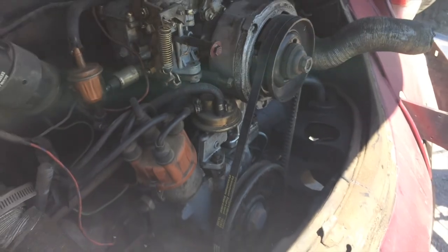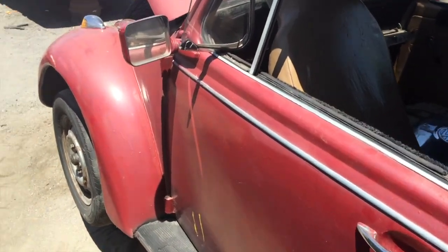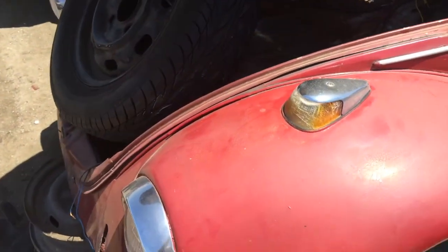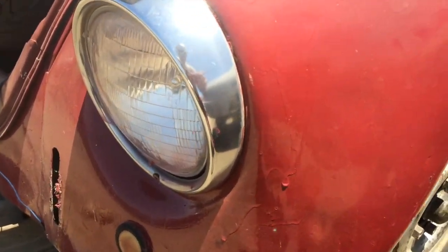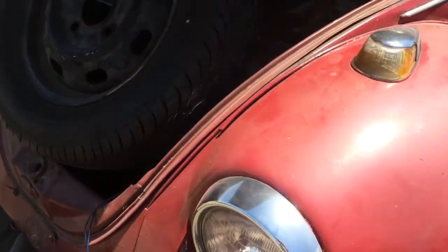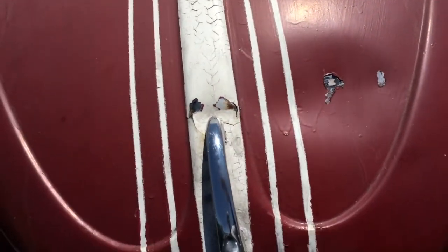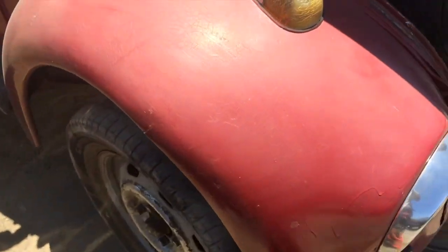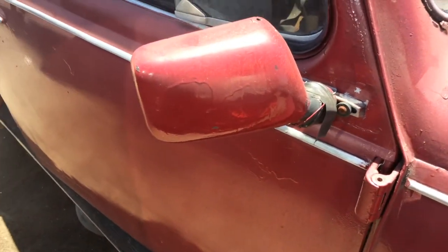I don't know if any of these other parts are any good. Whoever worked on this bug did not love this bug. House paint - see what it runs there. Just wanted it to look good from a distance. Dense. A little crazy. See the runs there.